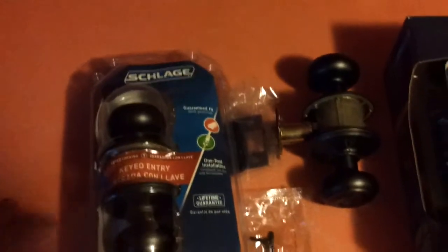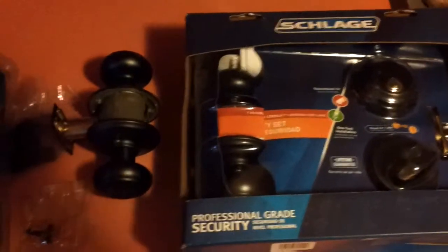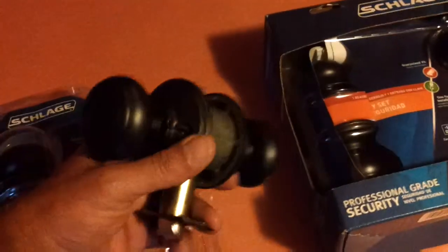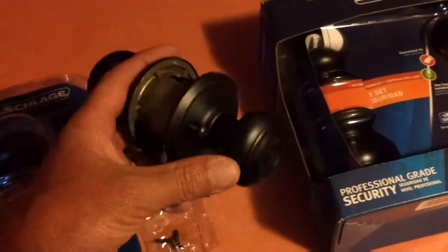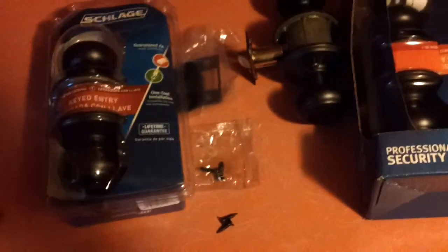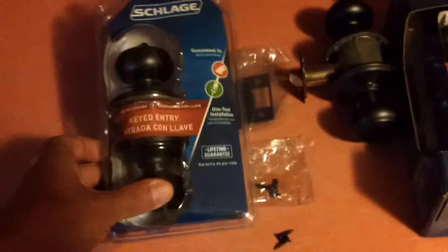They're really easy to do, really quick. Kwikset is another brand that we use — a lot of homeowners use them and they also seem to be really nice ones. We picked these pretty much for the color, I guess — stained or whatever — but everybody's going with that now and it seems to be the popular thing. These out of the box are nice locks.